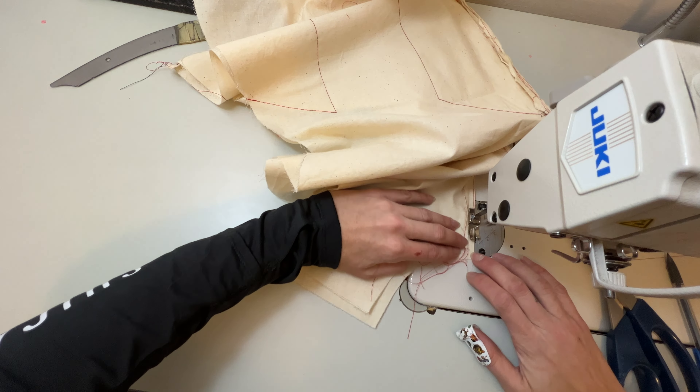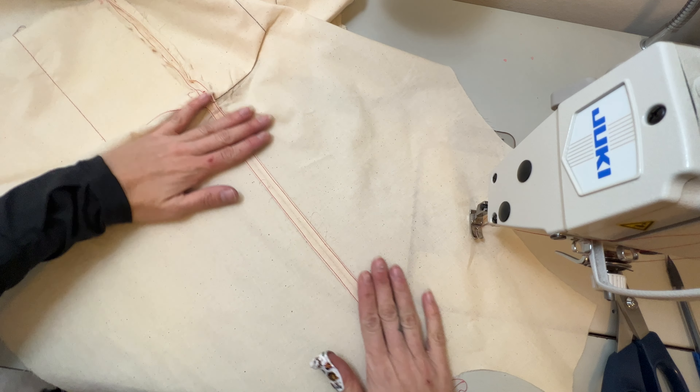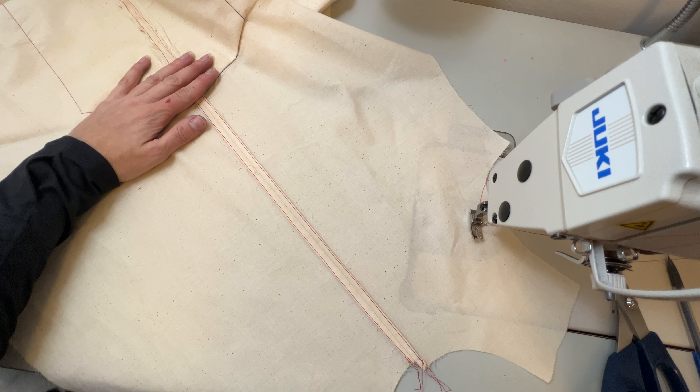Once it's sewn and the garment is opened up, I will press it flat again from the outside of the garment. The finished seam should look like this.